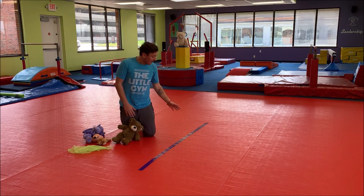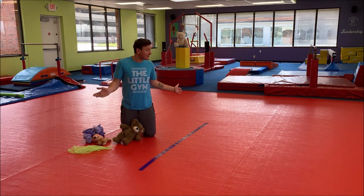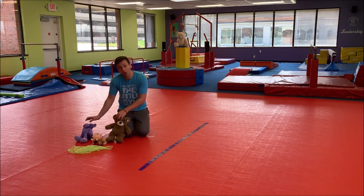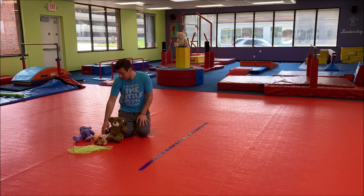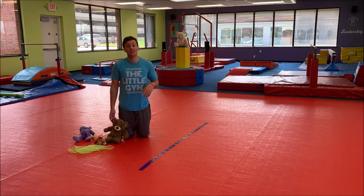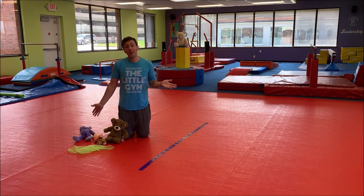All we're going to need for class is a little tape line about five to six feet long — we're going to use it as our balance beam. I have four circus friends here, and then a scarf, napkin, dish towel, or anything you want to use. I'll give you guys a couple seconds to get that. All right, so we are ready to get started!